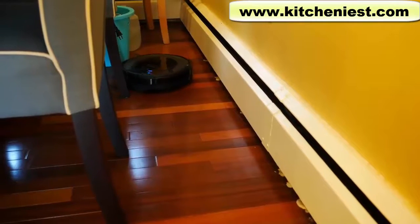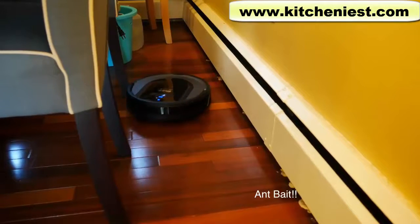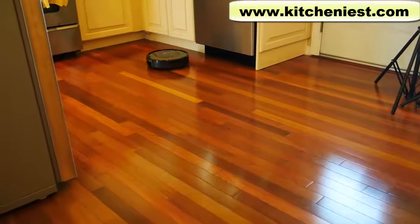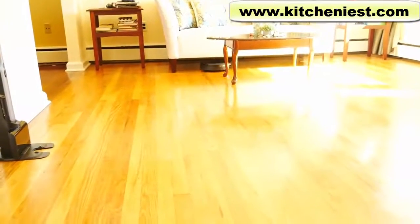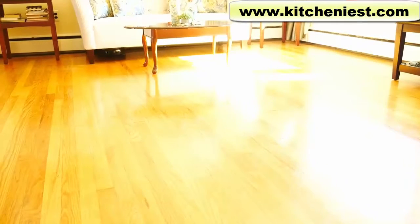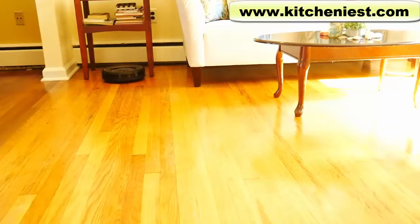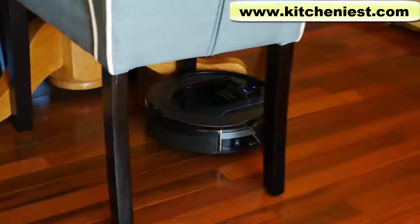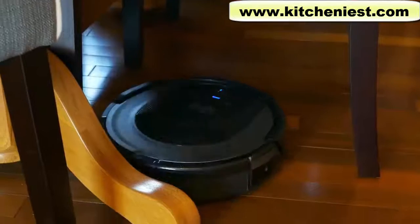There's a tight space between my dining chairs and the wall. The Shark did get in there and made it all the way down to the end of my dining room, but then it got stuck so I had to help it along. Of course, it's a good idea to block off tight spaces because you don't want to go chasing after the robot. I have fast-forwarded some of the footage, otherwise this video would have been two hours long. I love that the robot got under my dining table where there's a lot of little particles, and it got around the legs of my dining chairs and the feet of my dining table.